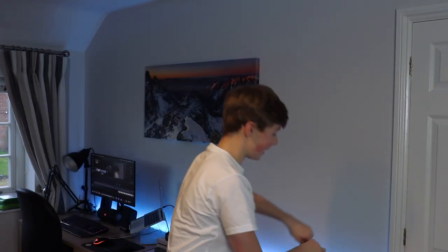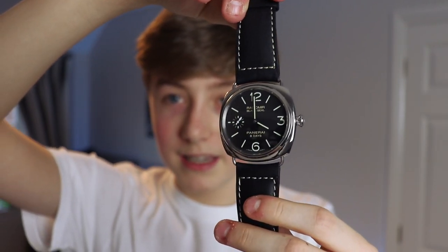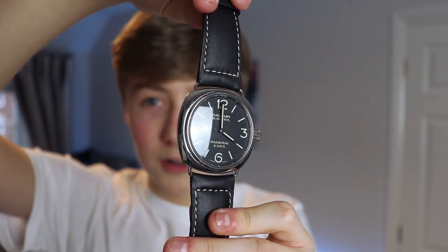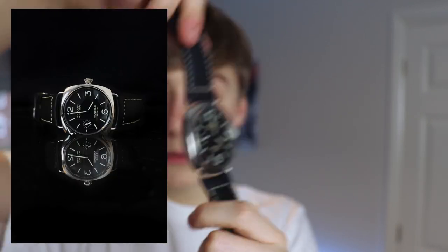Welcome back to another video. Today I'm going to be doing a product commercial of this amazing Panerai watch. If I get it out in the light, you can see it here — it's an amazing watch and it's got loads of details. If I show you the back as well, so today we're going to be doing a product commercial of this watch. I'm going to show you the final video right now so you know what we're working with.